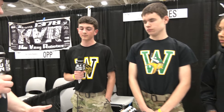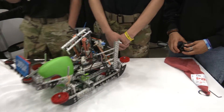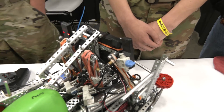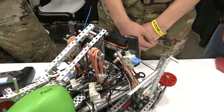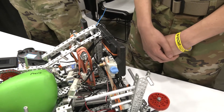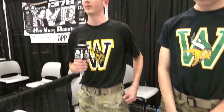I also see a dual receiver on your robot. I'd love to hear more about your decision to go with that. Throughout the season we've been having radio problems where one falls off and then we won't be able to play the rest of the match. So if we have two, that gives us a safety net — if one falls off, we still have another one to keep playing.